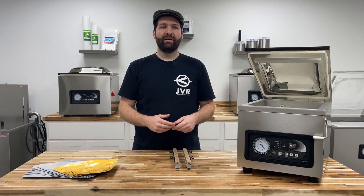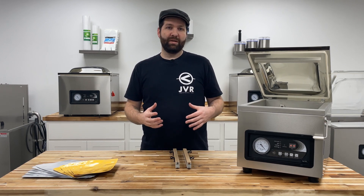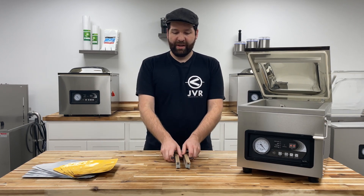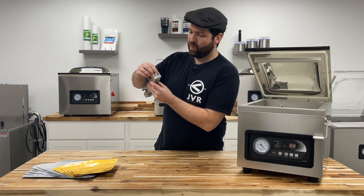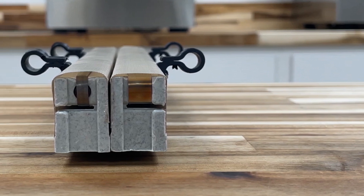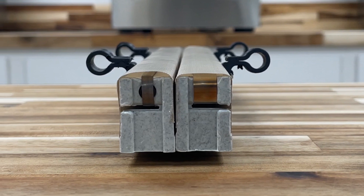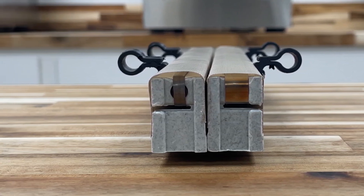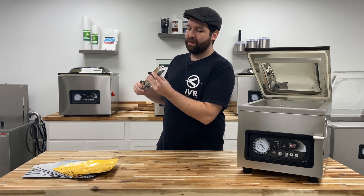The second way to identify whether this is a Retort Bar Assembly is to look down the ends of the bars. You're going to see one is wide and one is narrow. The one that is wide — an 8mm heat strip — is the standard Seal Bar Assembly. The one that is narrow, where you can barely see that little dimple in it, is the Retort Bar Assembly.